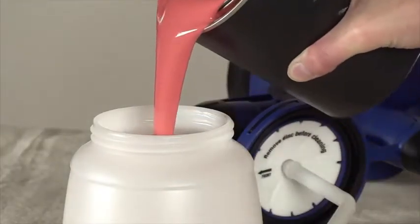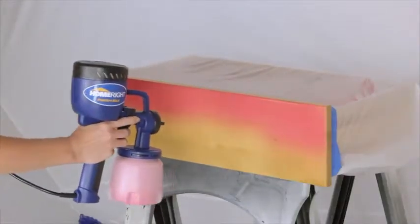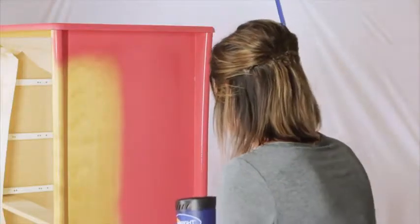Once you've added your paint to the cup and given a securing twist, you're ready to start. No need for compressors or any extra equipment. The FinishMax is a self-contained spraying machine. Easy to use, the hardest part will be finding that perfect color.